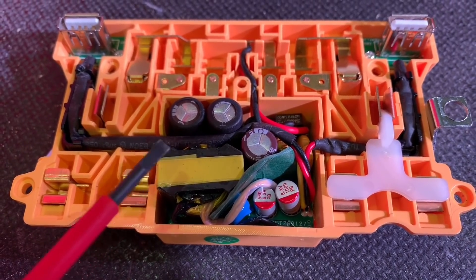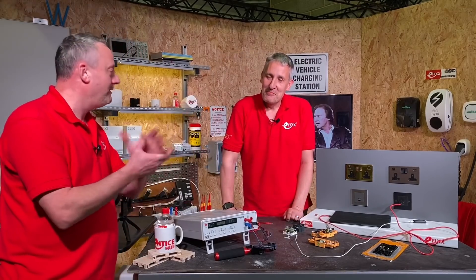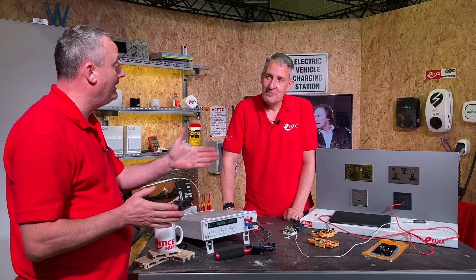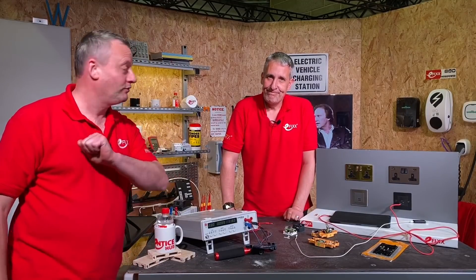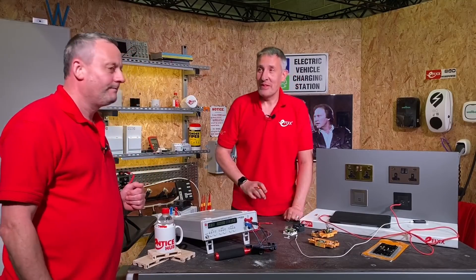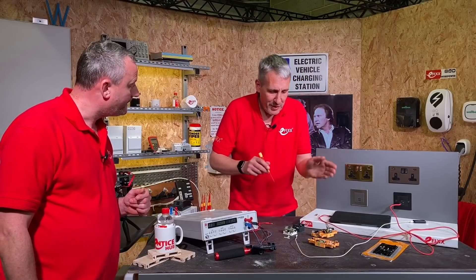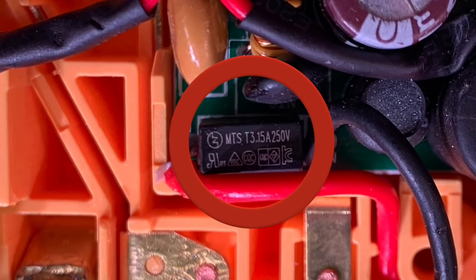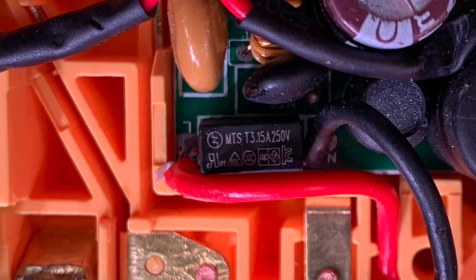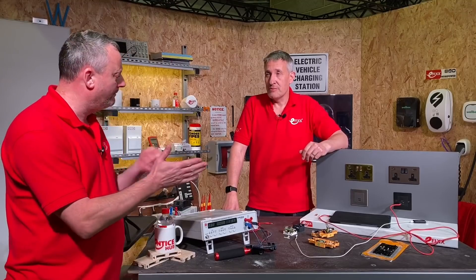It mustn't rely upon the circuit fuse for the ring final circuit this is probably connected to. It might be a 32-amp circuit breaker in the consumer unit or distribution board feeding the socket outlet, and we can't rely on that if there's a fault in the charging lead part of the circuit. So we rely on a fuse — there's got to be a fuse either in the line conductor that feeds the charging socket or on the circuit board itself. Looking at the photograph: it's a T 3.15-amp fuse at 250 volts. The T means time delay — to allow for in-rush current when the power supply starts.